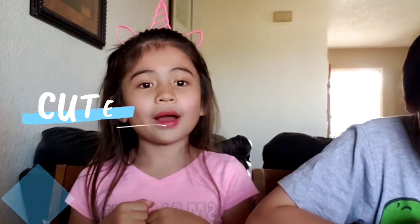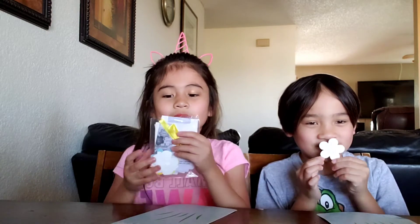Hi guys! Welcome back to our channel. My name is Jenna. My name is John. Today we're going to be making a Mother's Day card. Give this a thumbs up and subscribe to our channel and let's get started. So first we're going to be opening our Mother's Day package.